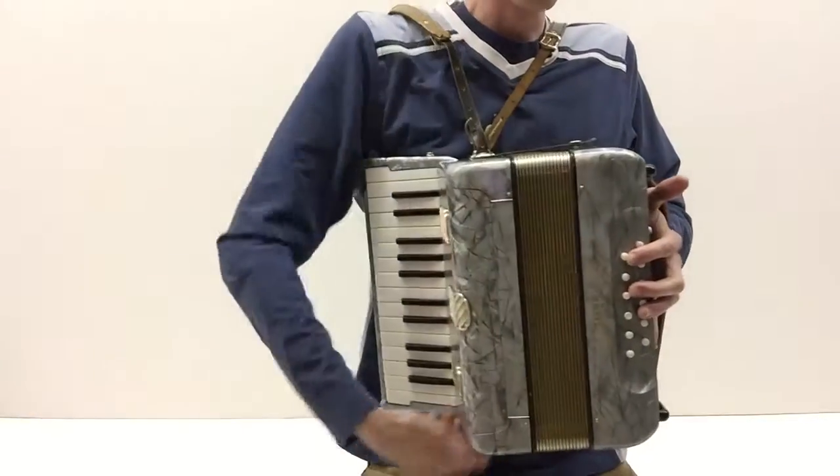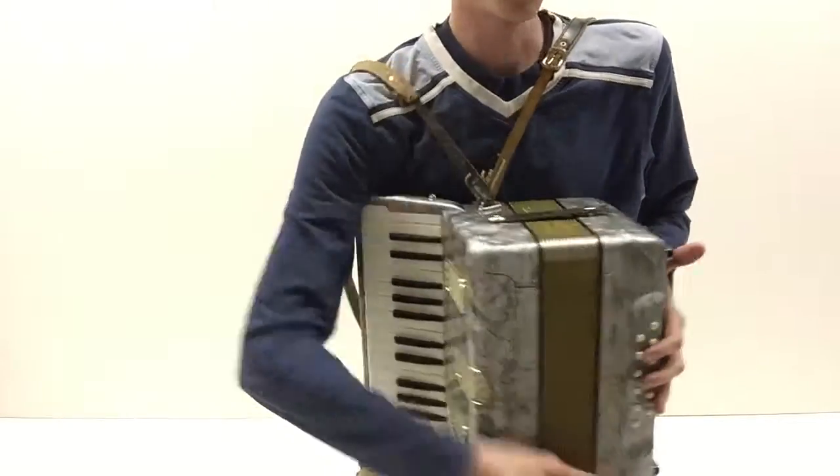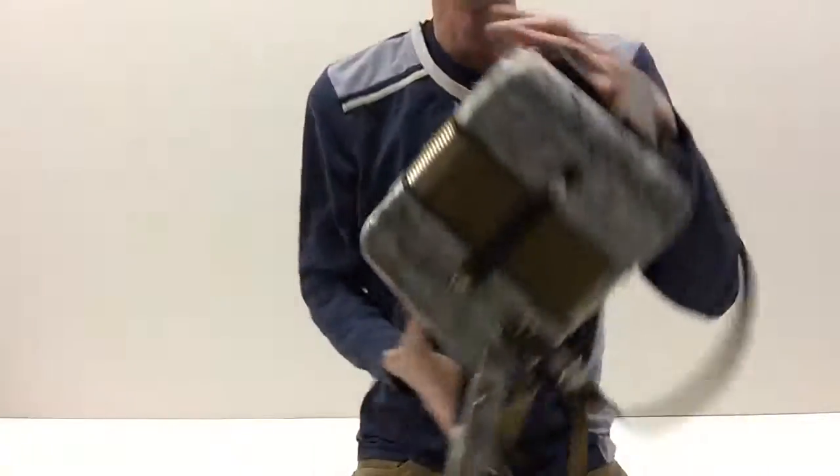When you're done playing, you always have to close it and put these snaps on. And then it's nice and secure here.